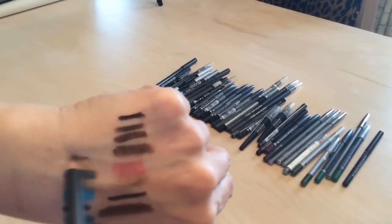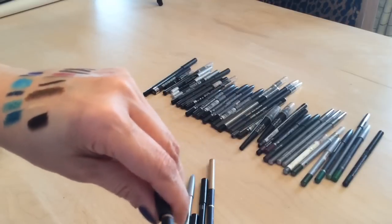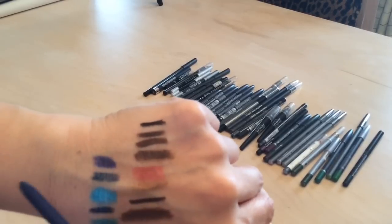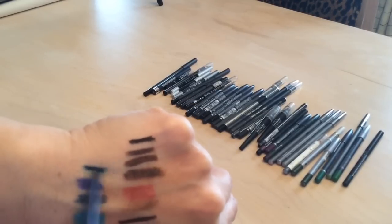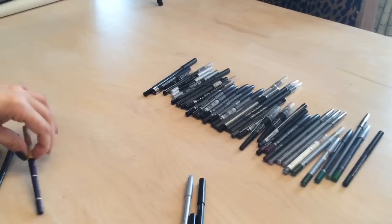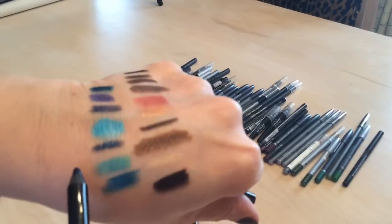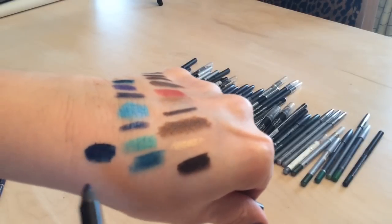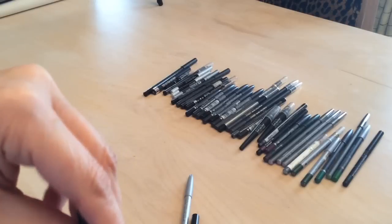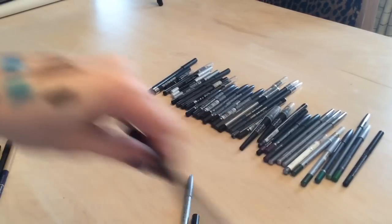A Star Looks navy blue — keeping that, their liners are amazing. A Jordana liner in deeper navy — keeping that. And this Avon Super Shock liner is really creamy and deep — I haven't used it yet but it could be a nice base for a smoky eye, so I'm going to start using that.